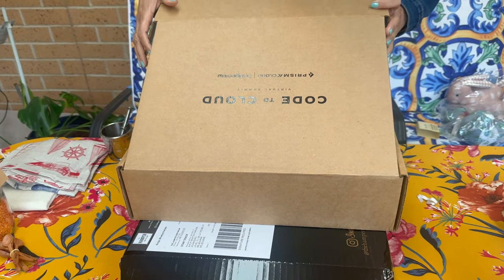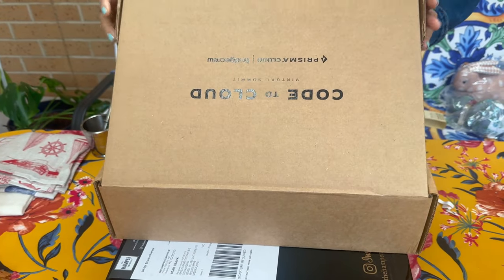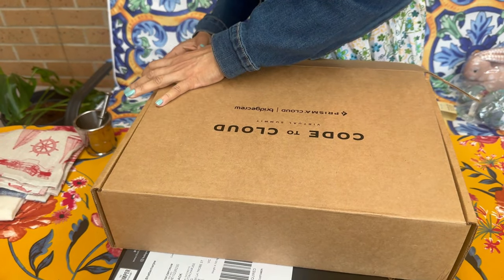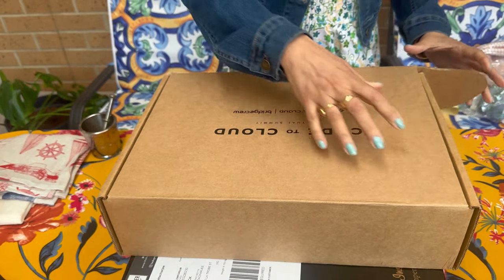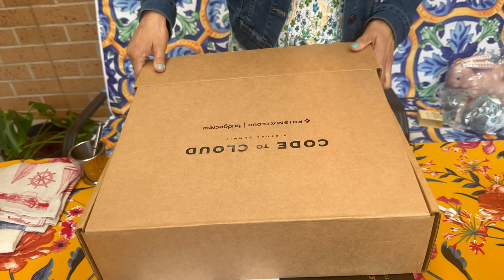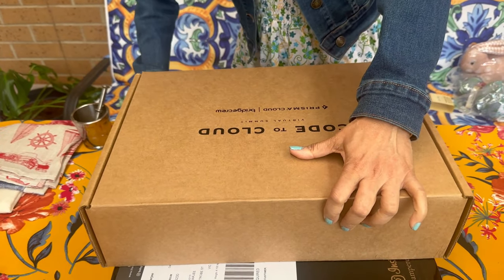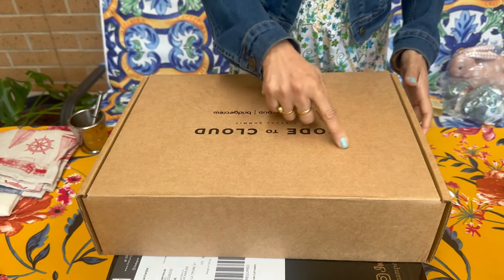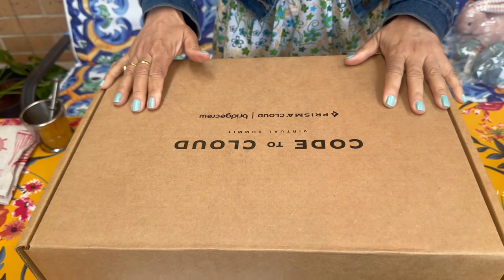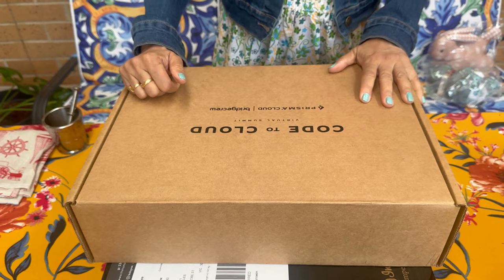Cover it. Cover the signage with a piece of paper and write your message on that.